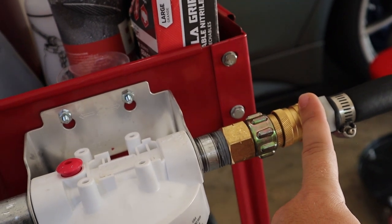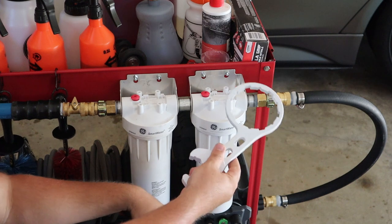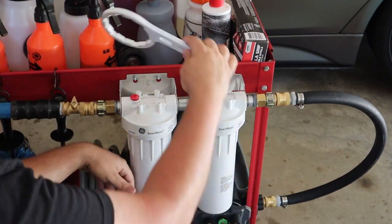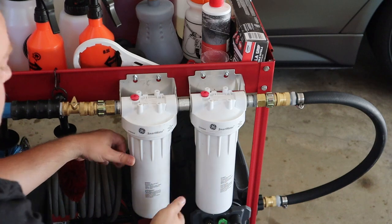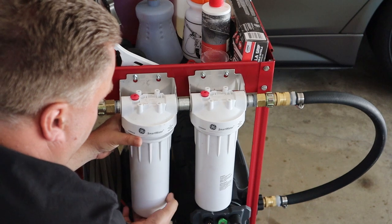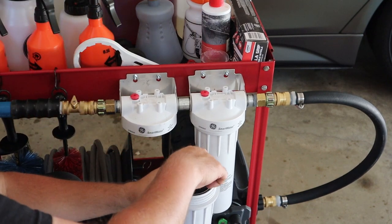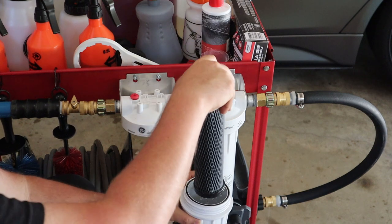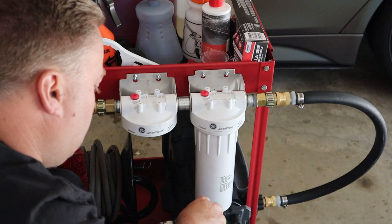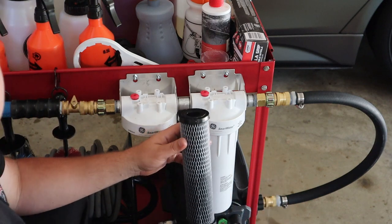Then you have another spigot three-quarter-inch, another quick disconnect, and another three-quarter-inch fitting for the hose going out. Each one of these will come with a wrench — it's basically like an oil filter, you don't want it super tight, just slightly more than hand tight. I just recently used this so it does have water in it. These use the 10-inch by 2.5-inch water filters.